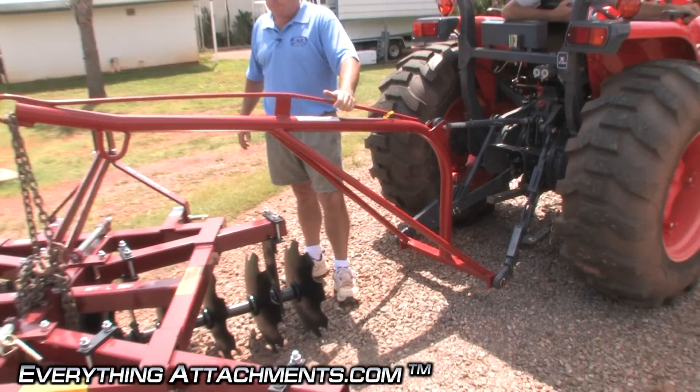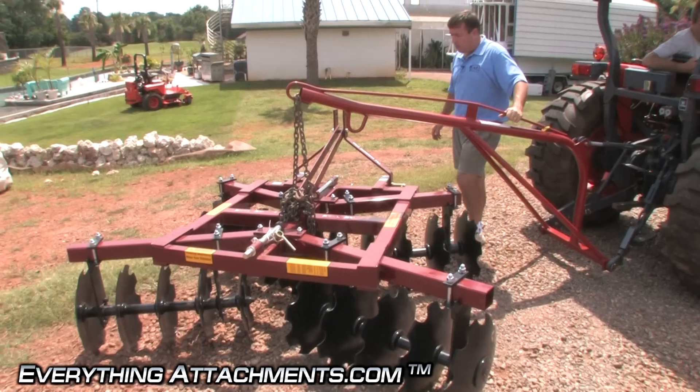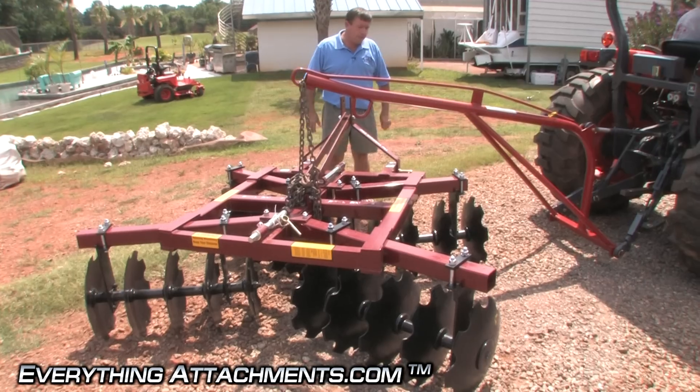This is good for about 80% of what most people use a boom pole for. They don't need the heavier one, but you can always get the heavier one if you need it. So give it a whirl, Peanut — pick it up and let's just kind of move this around.